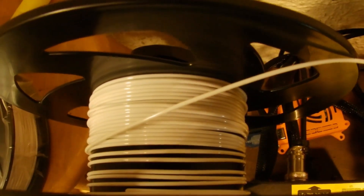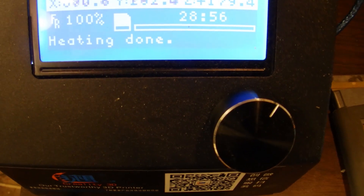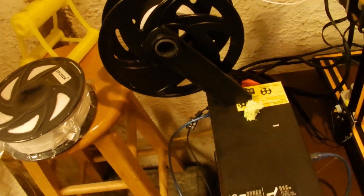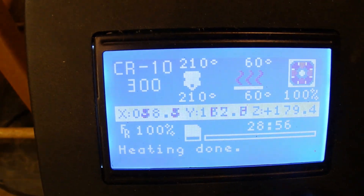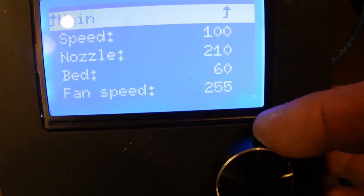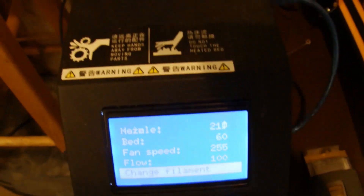As you can see I'm getting pretty low on this, and it's getting late and I've got to go to bed. This thing has still got a little bit to print, but it's been printing for 28 hours and 56 minutes. I need to change the filament — I've got a brand new roll I'm going to open up and put on there. I'm going to use the change filament function. What you want to do is hit the button, go down to Tune, and select Change Filament. I'm going to press it here in a second as soon as I get set up.